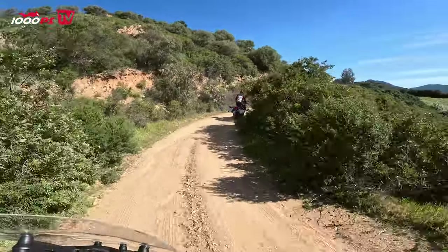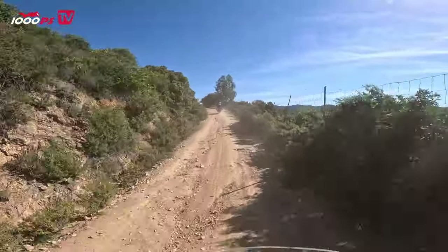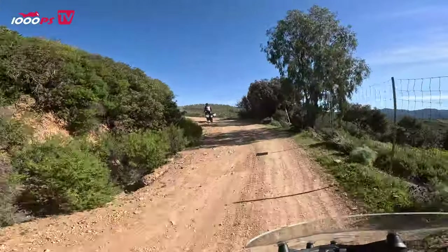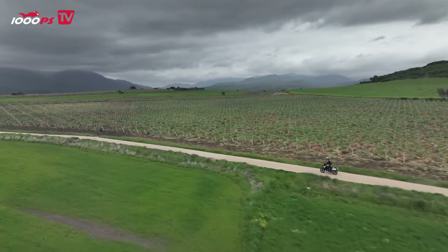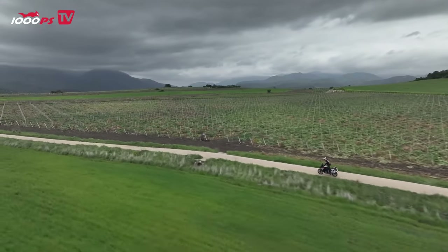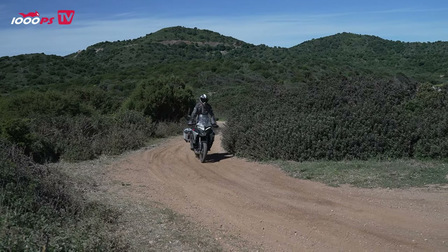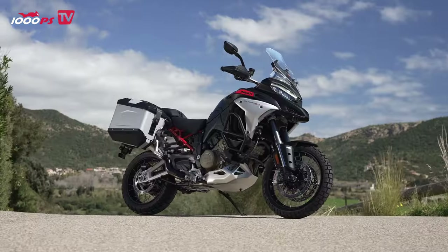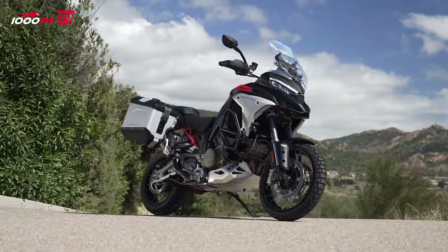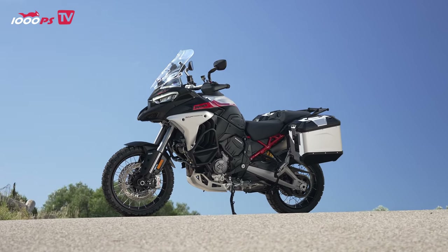The Multistrada V4 Rally features numerous upgrades over its predecessor, making it a worthy successor to the popular Multistrada line. One of the most significant upgrades is the increased suspension travel — the Multistrada V4 Rally now boasts 200 mm of travel, compared to the 170 and 180 mm of the previous model. This extra suspension travel provides a smoother ride and makes the bike more capable on rough terrain. Additionally, the bike's new 3.2 kg lighter spoke wheels help to reduce unsprung weight, providing even better handling on uneven surfaces.